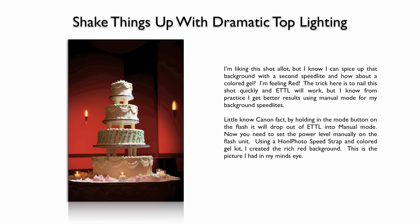I was using a Honl Photo Speed Strap — a Velcro strap — along with the Honl Photo Color Gel Kit. I used the deep red gel to light up the plain taupe wall typical in banquet halls. I liked the glow of the sconce in the background combined with the red gel. This is the picture I had in my mind's eye, and this is what separates you from others — taking the time to create a picture instead of just snapping one.